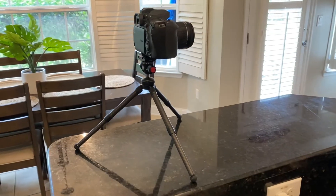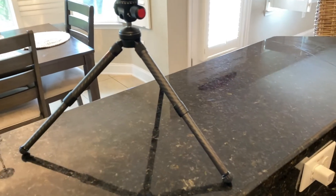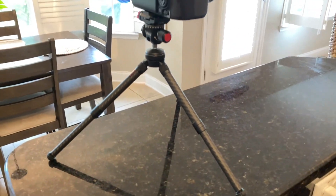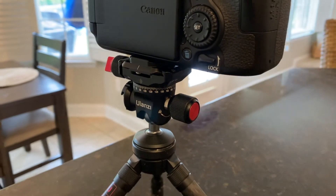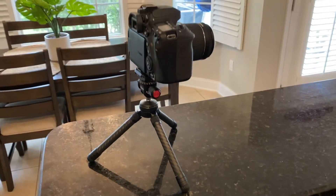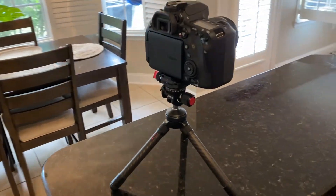I'm switching cameras so you can see it — this thing is pretty high! You have a lot of flexibility. If you want to vlog, you can also open the legs and use them as a handheld grip, holding it just like this. Really really nice.